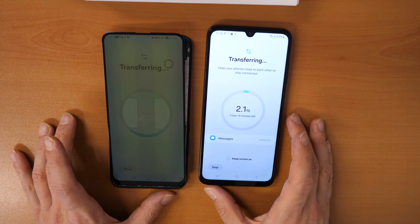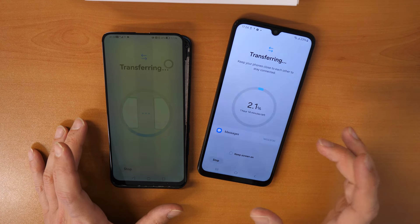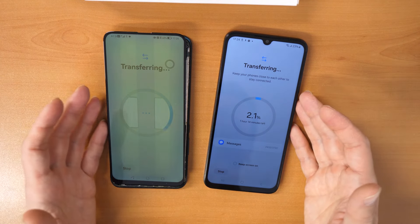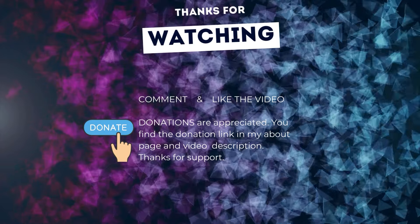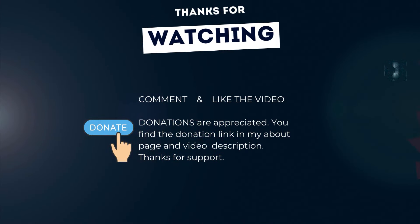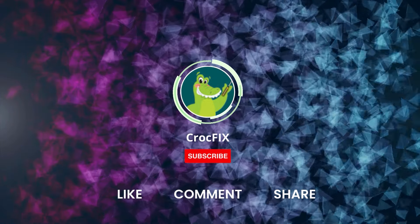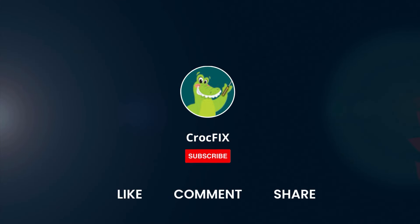Let me know in the comments if it worked for you, if you found the video helpful, or if you have any other thoughts. Thanks for watching. If the video helped you, you can buy me a coffee — donations are always appreciated. You can find the donation link on my About page and in the video description. Please also like, comment, share the video, and don't forget to subscribe to my channel. See you in the next video!